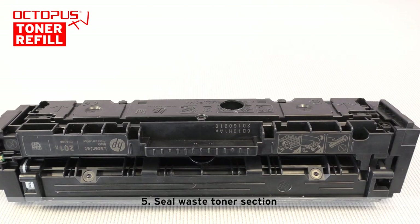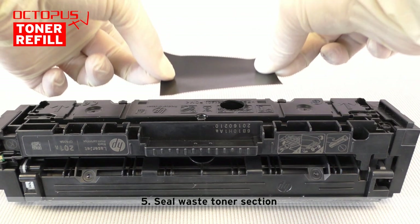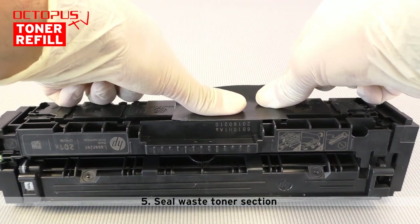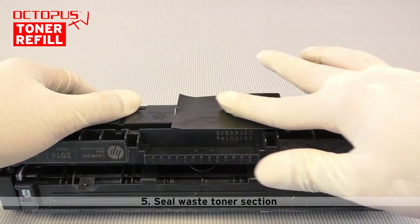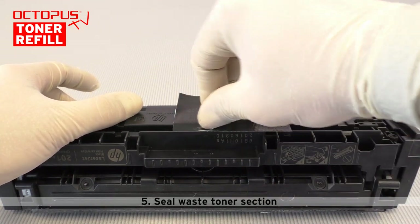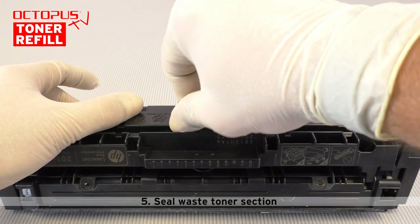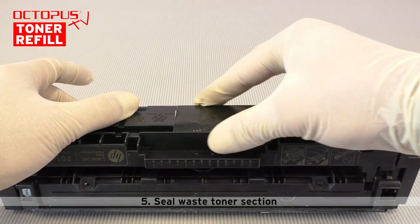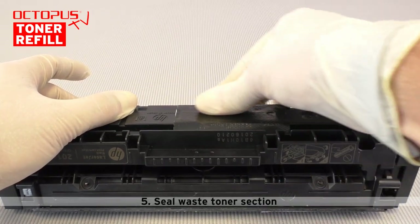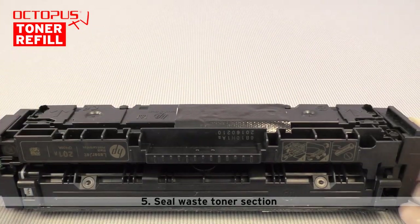Step five is to close the opening to the waste toner section. We use the previously mentioned fabric tape for that purpose. Make sure that the surface of the housing around the opening is free from toner, then the tape will stick and seal properly. It is important that this opening is sealed very well, as the waste toner section receives new waste toner when printing with the refill cartridge.